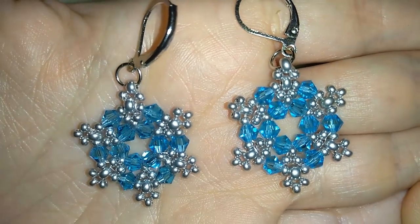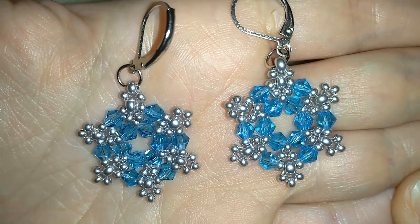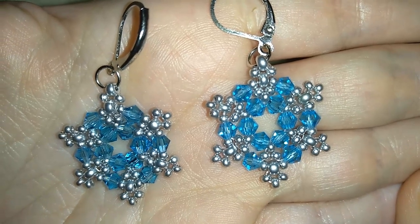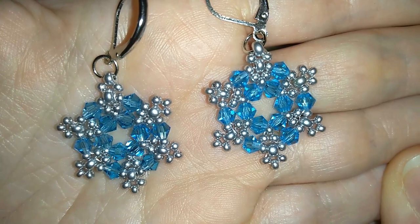Hey guys, I'm Teddy from Bijuteo Beading with this beautiful Christmas tutorial for crystal snowflakes earrings. They are really fine and dainty and I think they will make a good Christmas present for your friends.